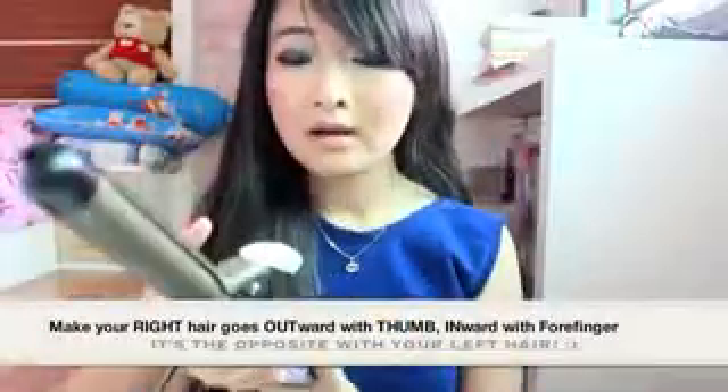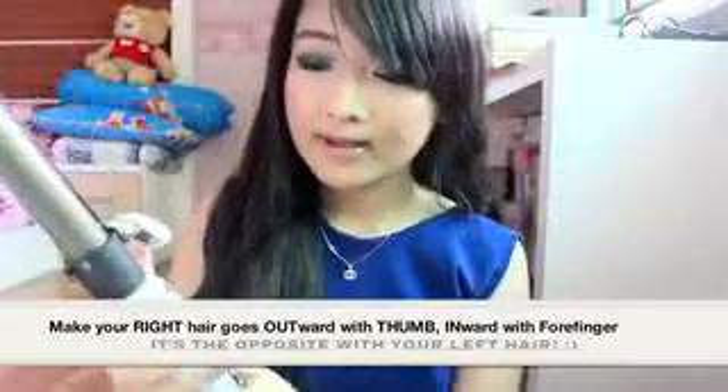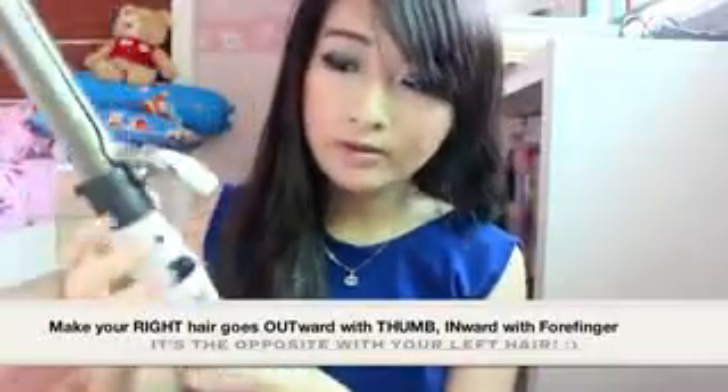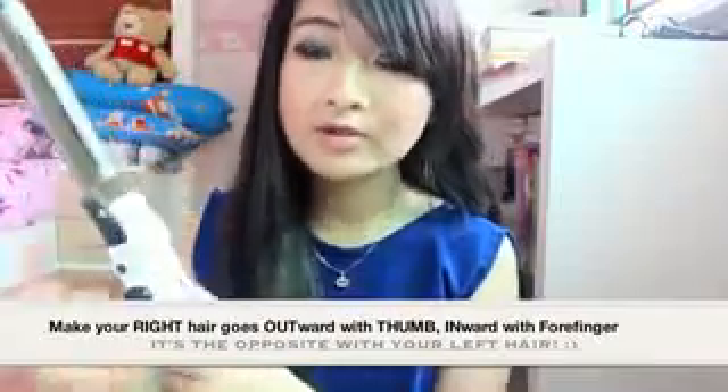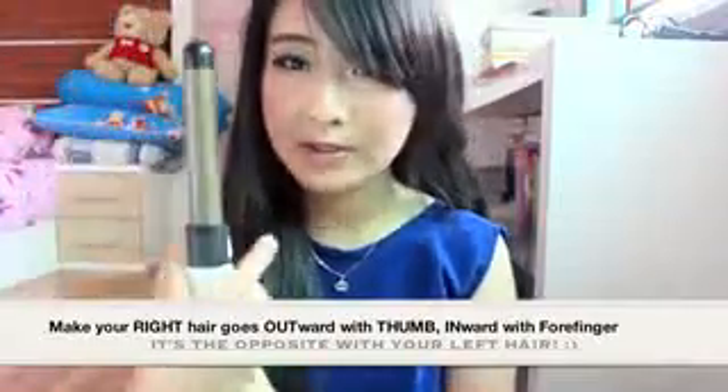But for the right hair, you should press this button with your thumb to make it go outward, and use your four fingers to make it go inward.